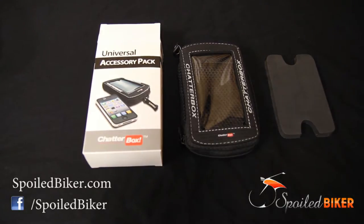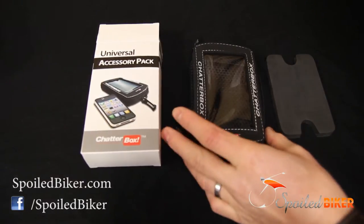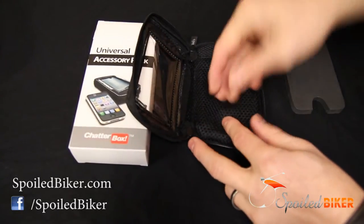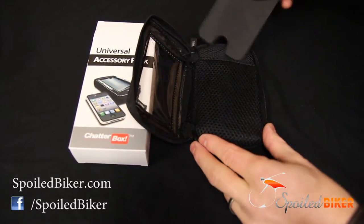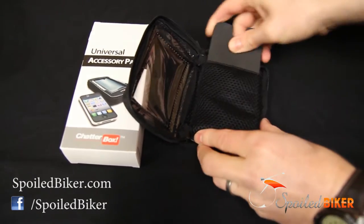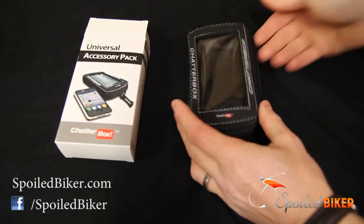Hey, this is John with Spooled Biker. Chatterbox has a very nice phone holder — a magnetic phone case for most smartphones. It comes with padding in the back as well as a spacer that just slides in here to help keep the phone or GPS device close to the screen.